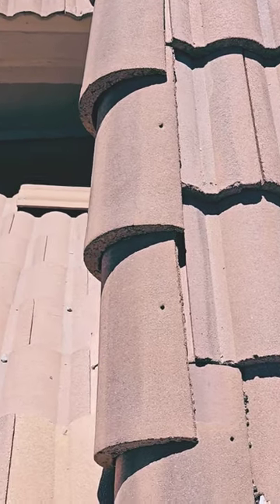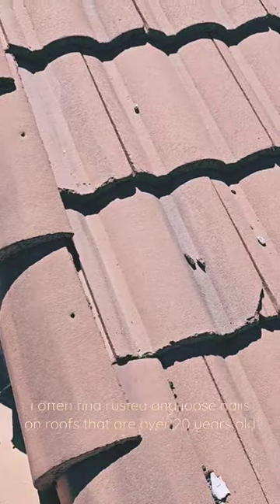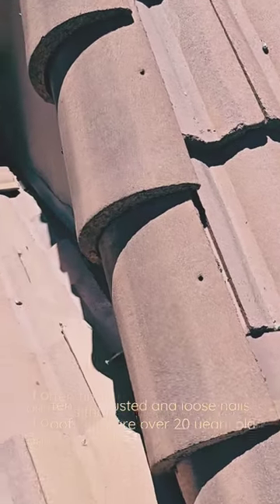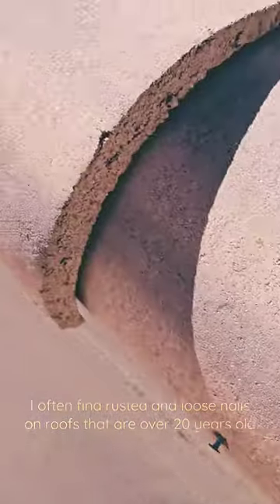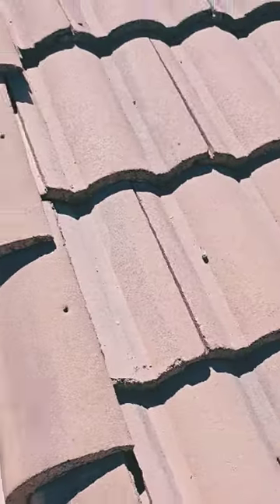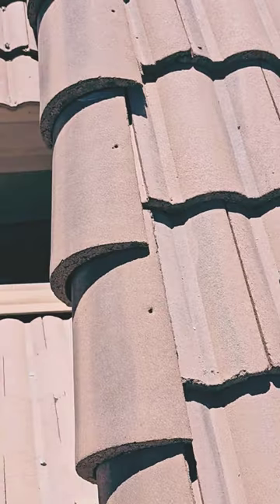As a concrete tile roof gets older, the nails actually wear out a lot faster than the concrete tile does. So when the nails start rusting out, they start popping out of the tiles. We've got a couple that are loose right there. You can actually see this ridge tile — this side tile — actually pulling off, so it's loose.